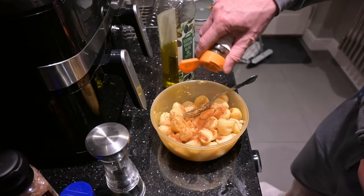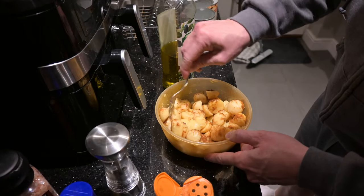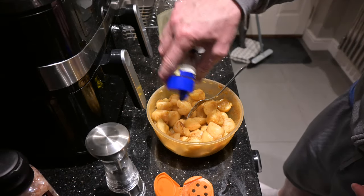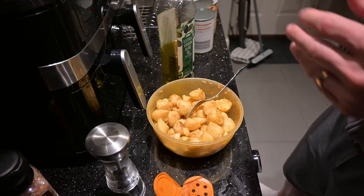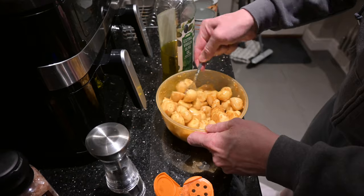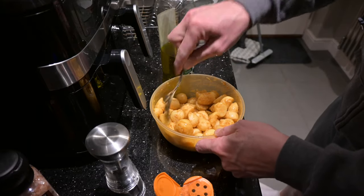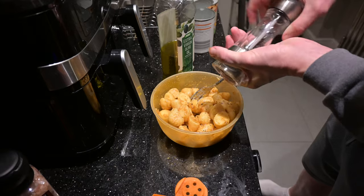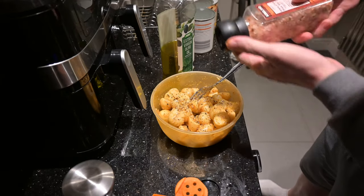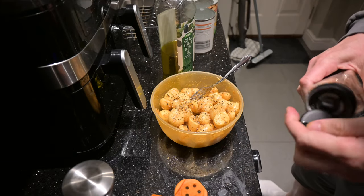Just add some paprika now — give that a mix. Next I quite like to put some garlic on, just gives them that bit of flavour. Make sure that's all mixed up. Then pepper, and finally some nice Himalayan pink salt on there. Mix it up and that's it.